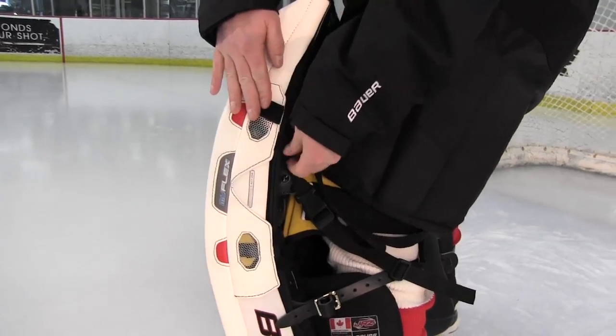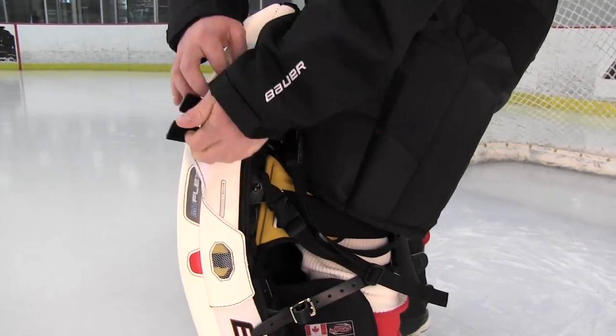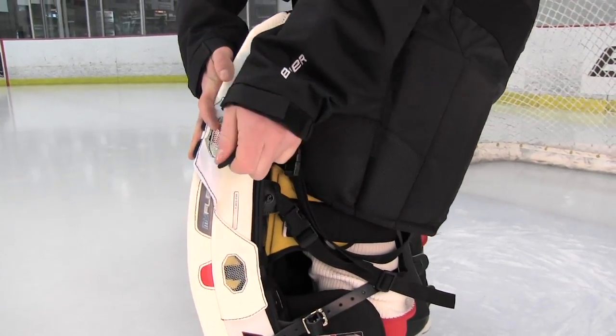Thanks for checking out the 2012 Bauer Supreme line featuring MyFlex. I'm going to tell you more about the technology and show you how it can change your game.